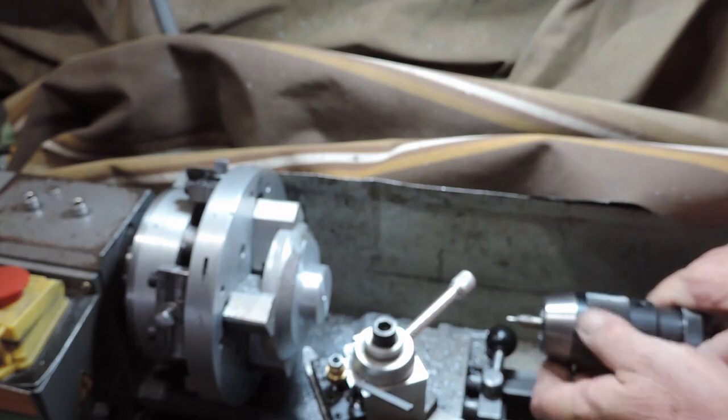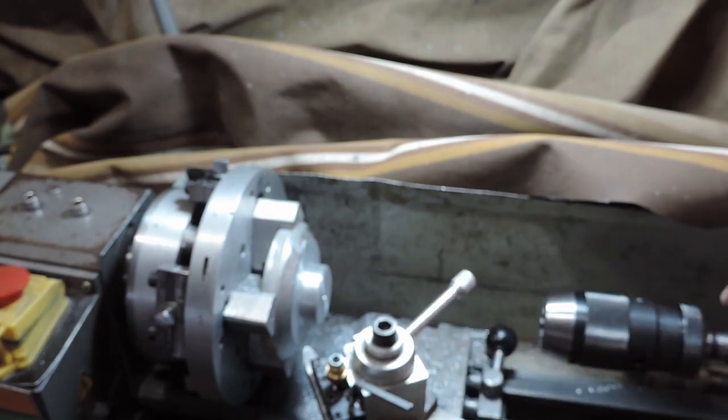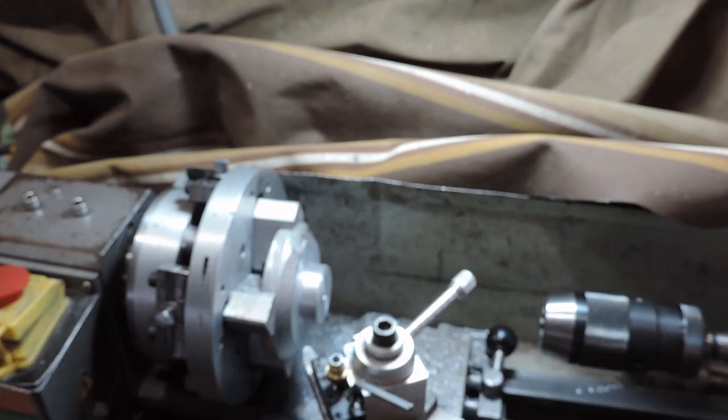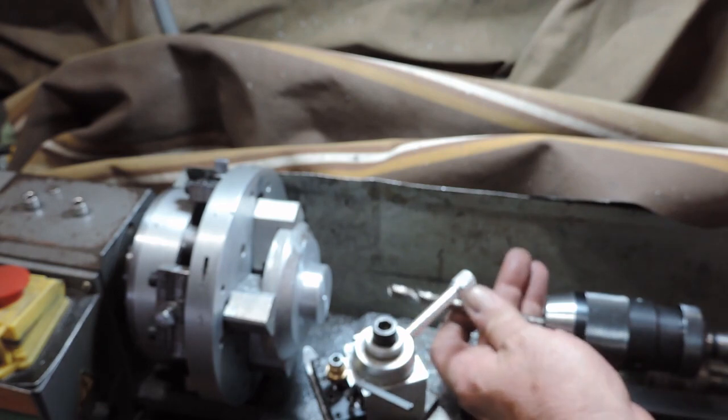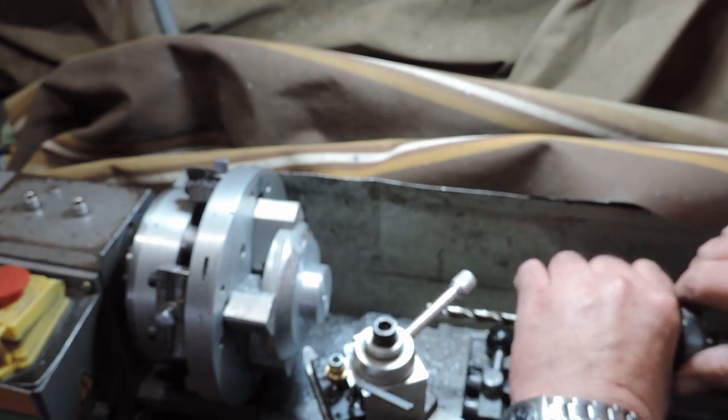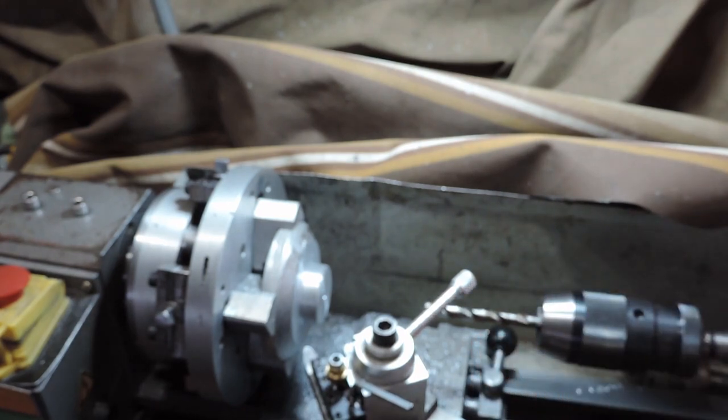The shaft of this measures 313 — 312 and a half is 5/16. So I'll put a 5/16 drill in there and we'll see how we go. Can always drill it out later.